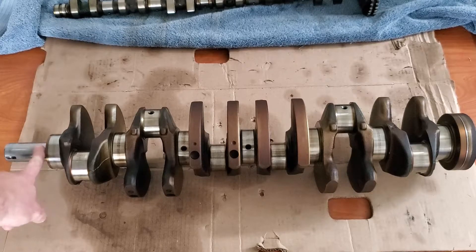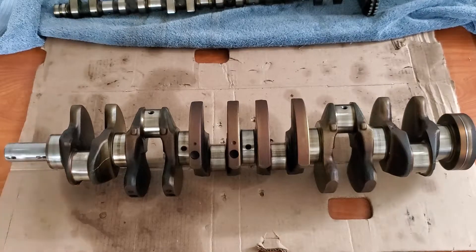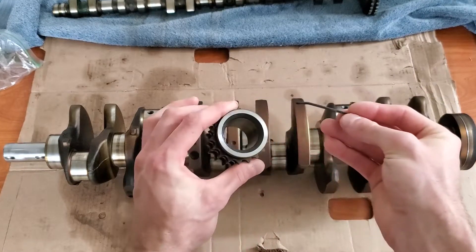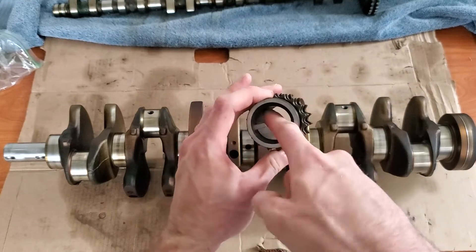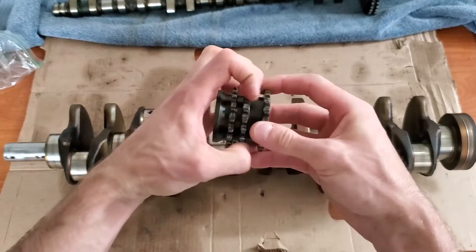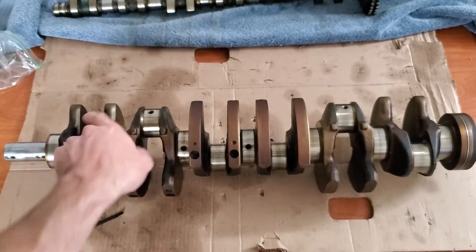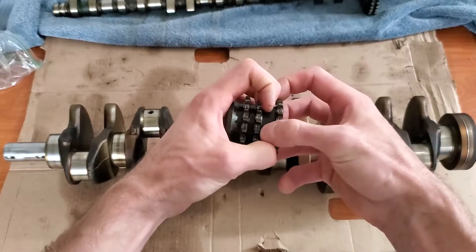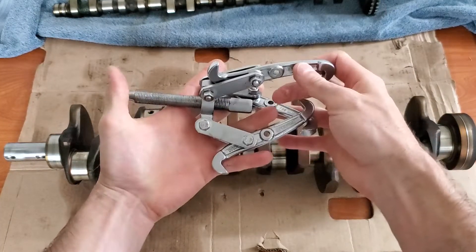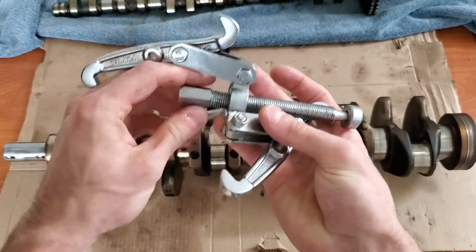The next step is to take a look at the front of the crank, and in order to do this correctly you need to take the sprocket off. In order to take that sprocket off, it's pretty easy. There are two pieces along with the crank: your sprocket and this key slot with the key. You get a puller tool, grab around the sprocket, put the part that screws in at the front of the crank, and it very easily just slides right off.